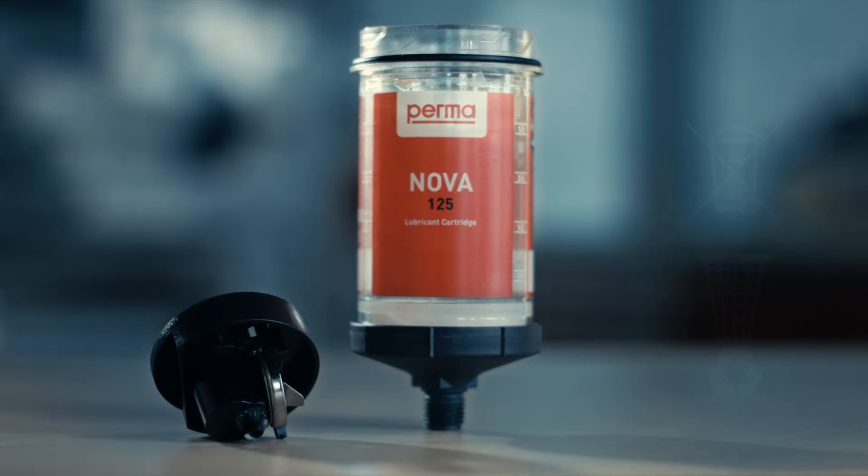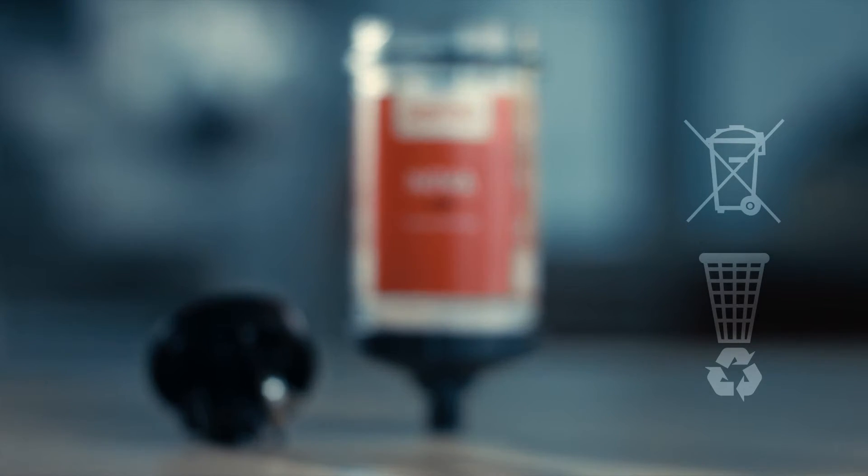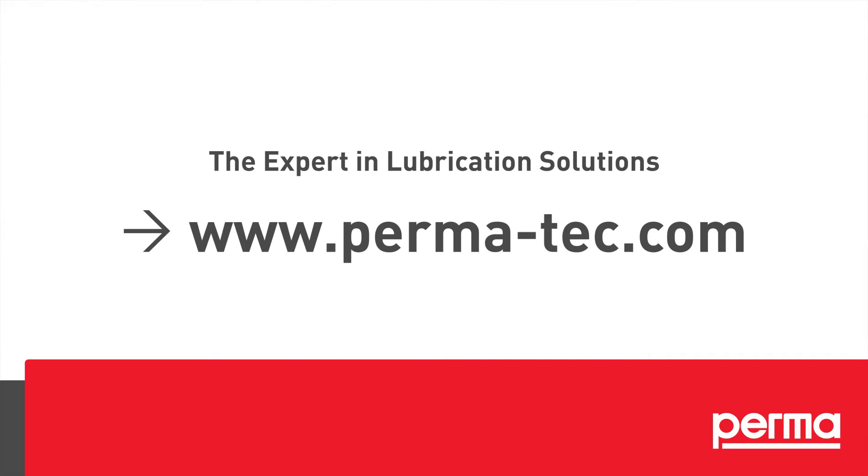For correct disposal of PERMA NOVA and the empty battery, please follow the individual waste disposal regulations in your country. For more information, please check the operating instructions.